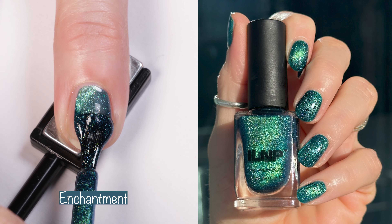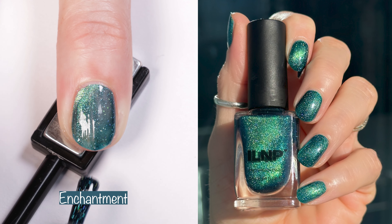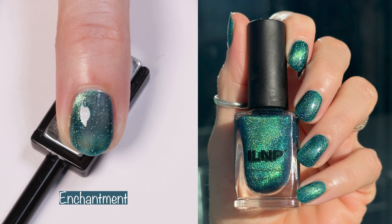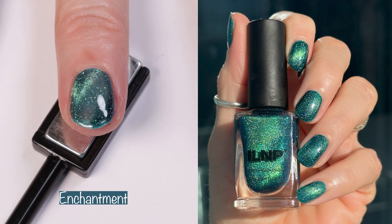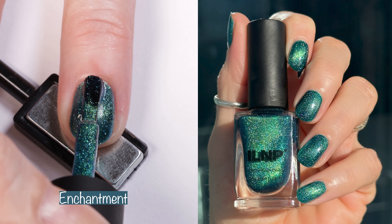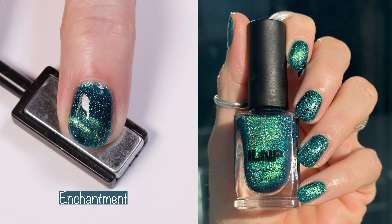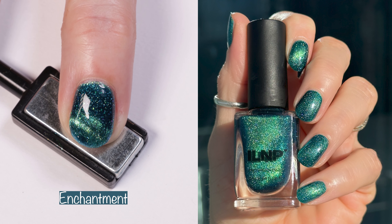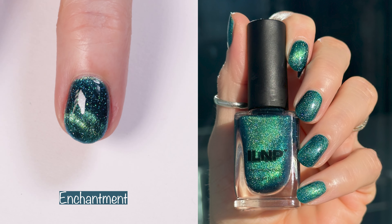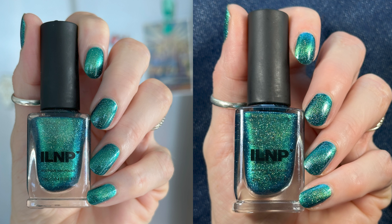Moving right along to the magnetic polishes. You guys, help! I cannot figure out how to get that perfect cat-eye look with my magnetic polishes. I really tried on this color — this is Enchantment. I love this color; it's my absolute fave from this collection. I love these blue teal greens. The website says: a mesmerizing teal that will leave you spellbound, Enchantment casts the perfect balance of holographic micro flakes and dazzling blue shimmer alongside a magnetic green shimmer. Once magnetized, Enchantment reveals a concentrated green to blue shimmer that will leave you feeling like you've stepped into a fairy tale. Pick this one up — it's freaking gorgeous, magnetized or not magnetized. My lack of magnetizing skills still makes me love this polish.